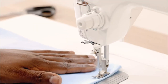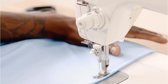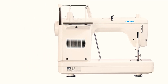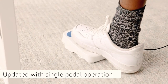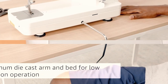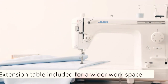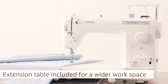An extendable table gives you more space to quilt large quilts. The automatic needle threader eliminates the hassle of threading the needle, and the auto-thread trimmer cuts both the needle and bobbin threads at the click of a button. A larger bobbin case makes it simpler to remove and replace bobbins. The knee lifter lets sewers raise and lower the presser foot with their knee, keeping hands on the cloth at all times for greater control.